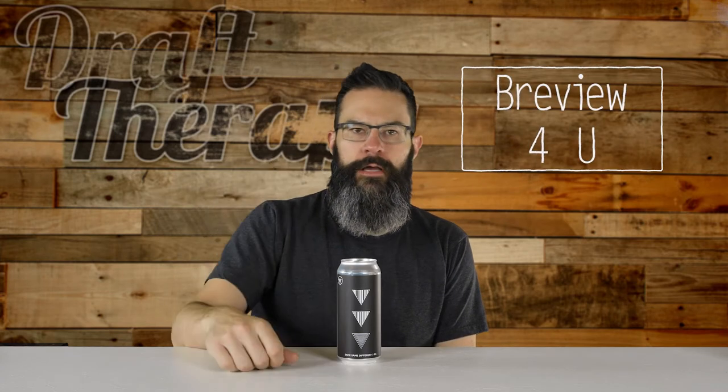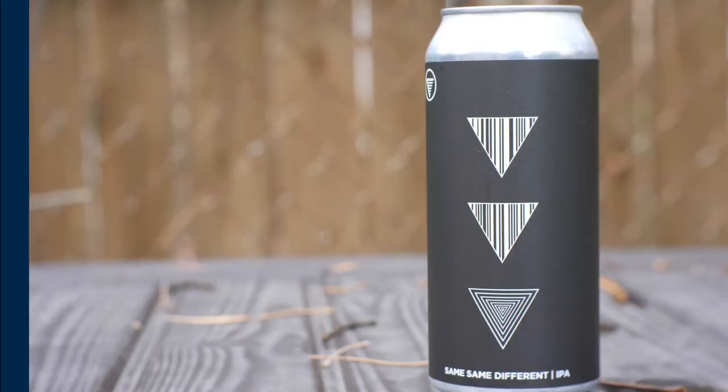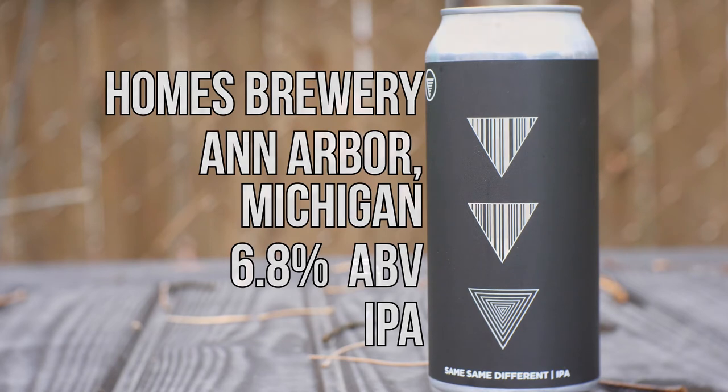Hey friends, Sean from Giraffe Therapy here. On today's review, it's Same Same Different — a 6.8% IPA from Holmes Brewery in Ann Arbor, Michigan. Holmes has only been around officially for about seven months, but it's already making quite a name for itself.